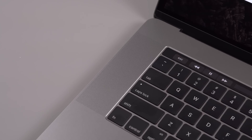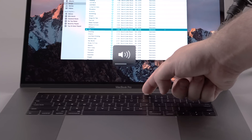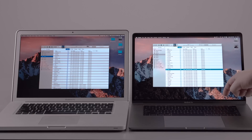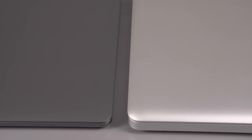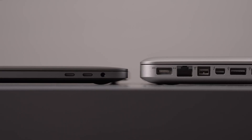The speakers on this laptop are super loud and clear. And just for kicks, here's how it looks beside my old MacBook Pro — you can see the space gray and how much thinner the bezels are compared to the old MacBook, and how much thinner the overall laptop is.